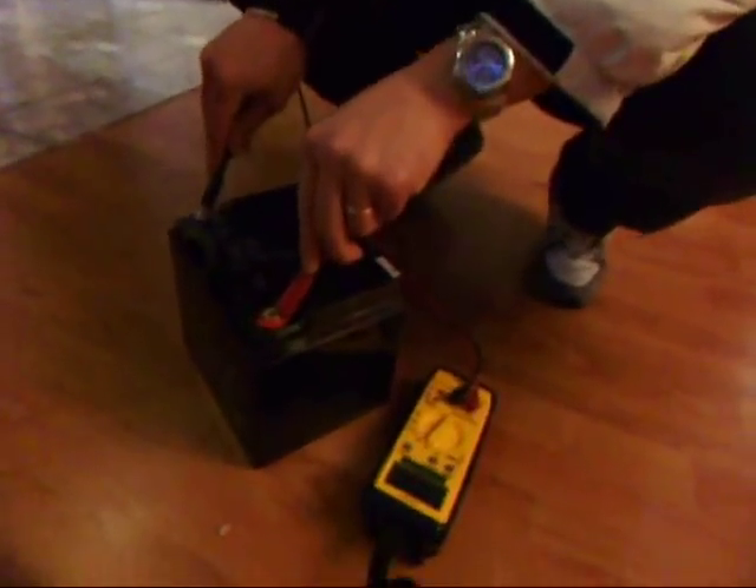Right now we're just doing a charge on my one battery. It's currently reading at 13.17. This is after it was down to 11.5.